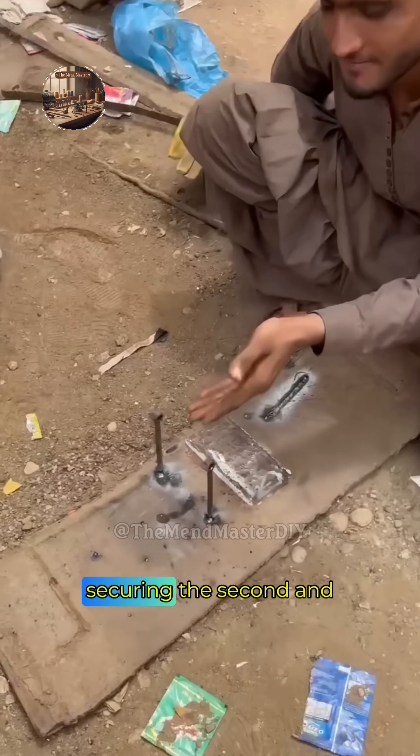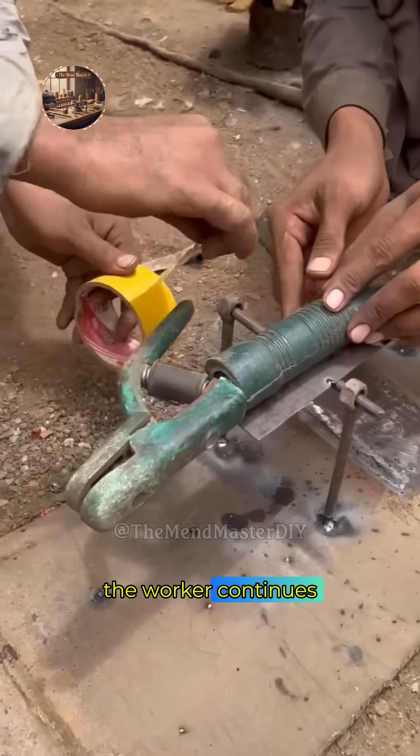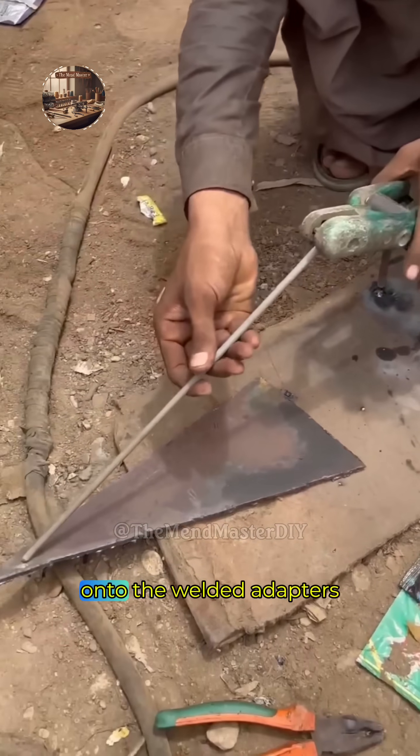The worker repeats the process, securing the second and third teeth by driving the locking pins with a hammer. He continues installing the remaining yellow bucket teeth, ensuring they are firmly seated and locked onto the welded adapters.